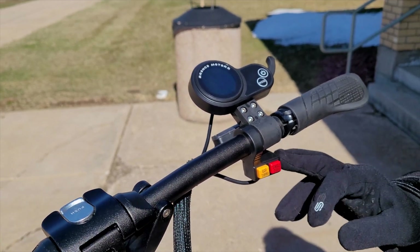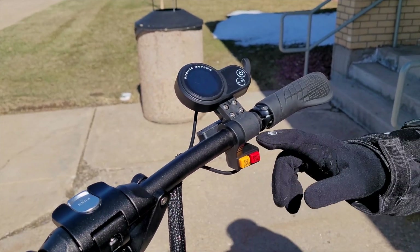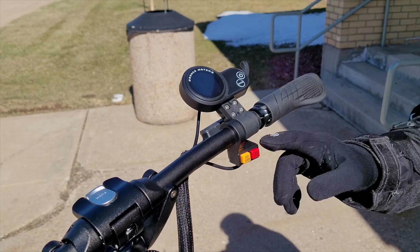The other thing I'd knock on it is they've used these cheaper buttons. That's probably the only thing I really find cheap on this scooter. Everything else is rock solid.